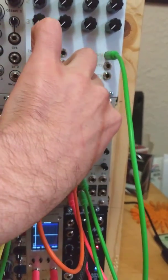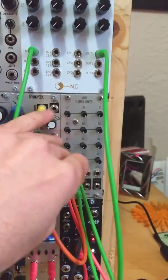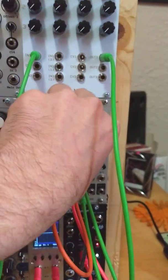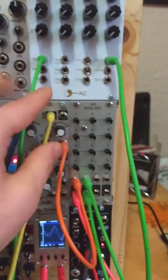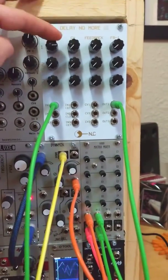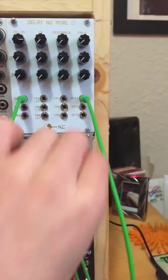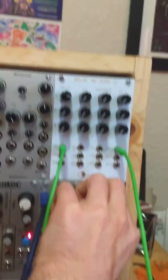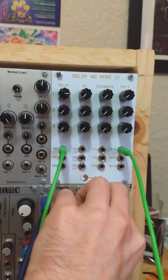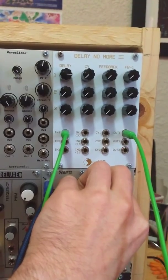I've got the Matrix mixer routed so that I can send that into the Delay No More unit and we can hear the wet signal out of that. Here's our wet signal of that sequence being fed into it. This is going into input 1. So there's a lot of hiss and the Delay knob is clearly working.